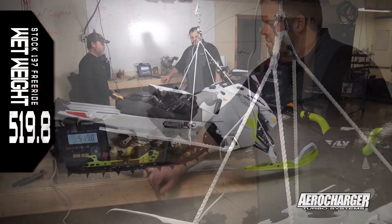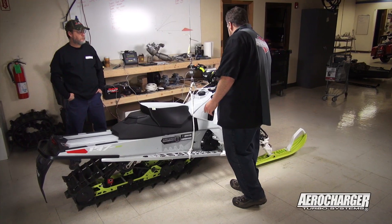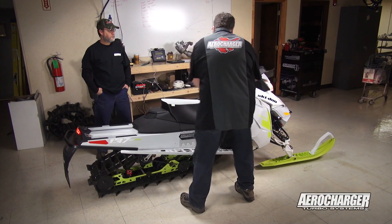So the first thing we did was weigh the sled. We ended up at 519.8. Keep in mind that is a wet sled with a few gallons of fuel, ready to ride.